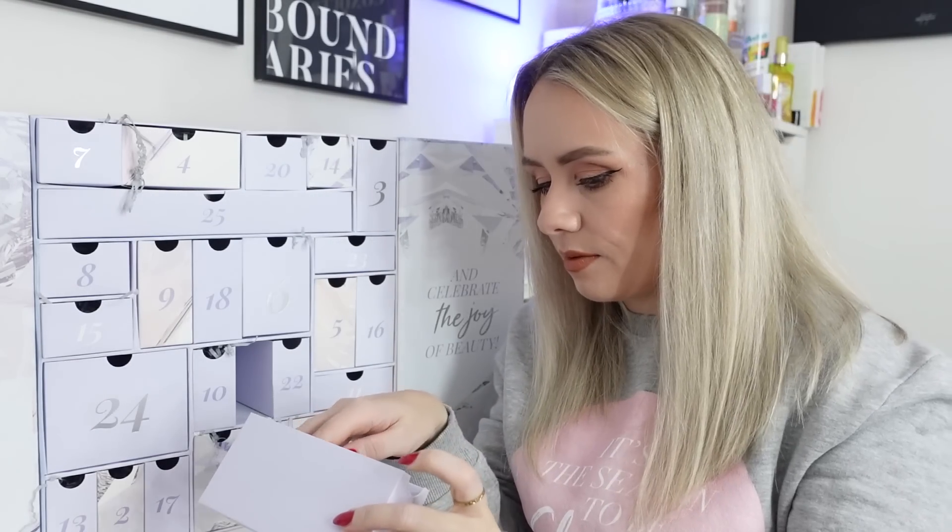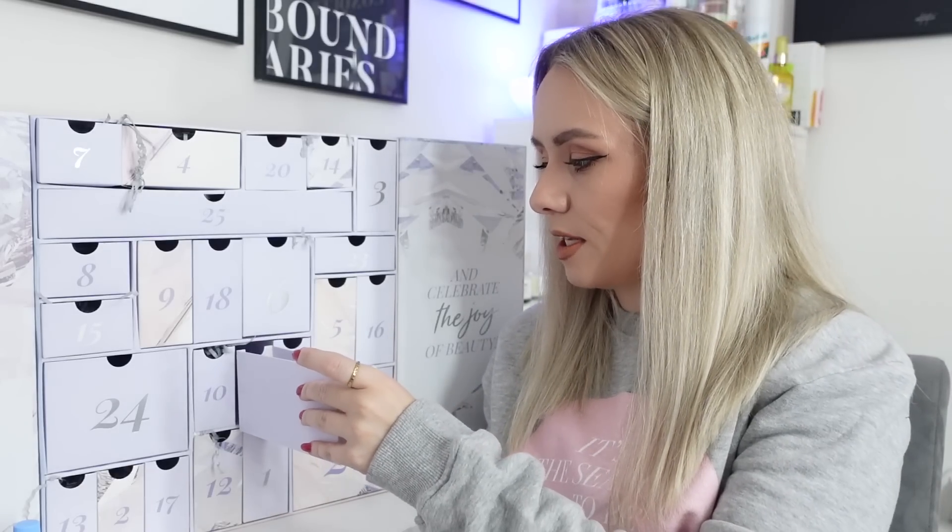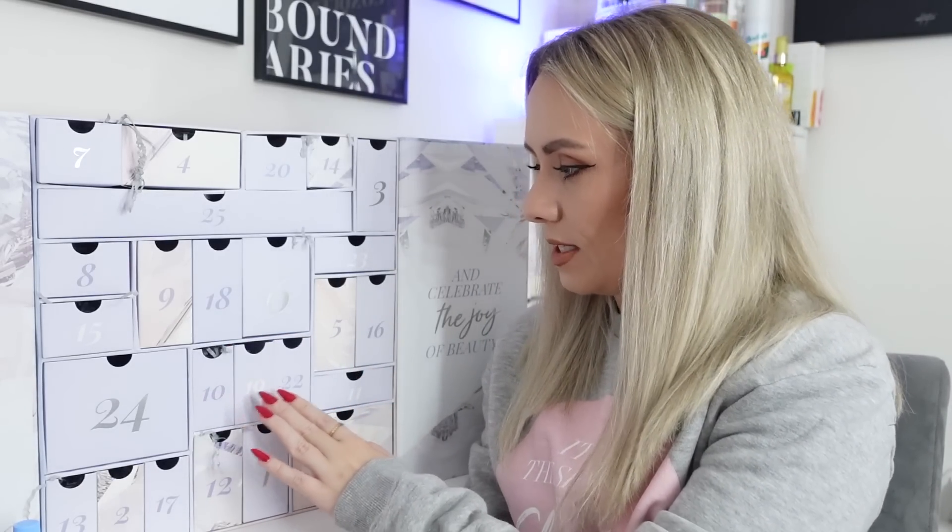Day nineteen is from Cetaphil - the Gentle Skin Cleanser for normal to dry sensitive skin. This is a very tiny sample-sized product worth just £1.22, which is not very impressive. We've had this as a freebie in other boxes before. It's a nice product - a gentle non-irritating daily cleanser that removes dirt, makeup, and impurities without drying the skin - but it's just not very wow for an advent calendar, especially right after a full-size £43 serum.